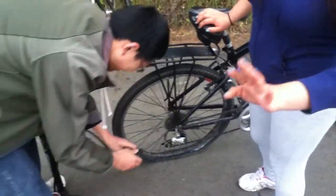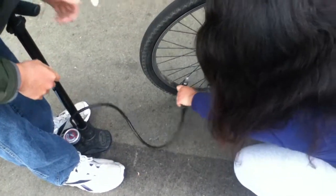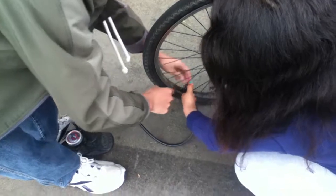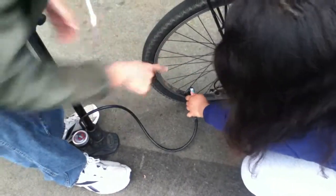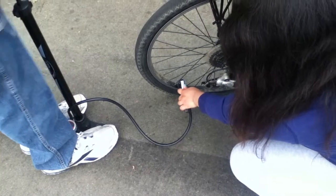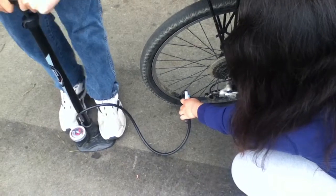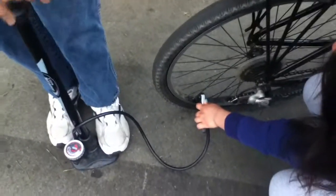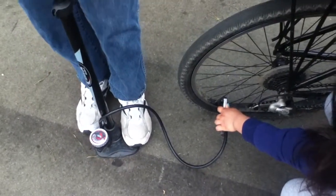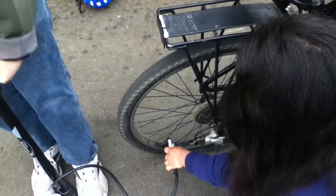If the pump slips off, just put it back and keep pumping. Now once the numbers on the tire match the ones on the scale, that's when you know it's hard enough.